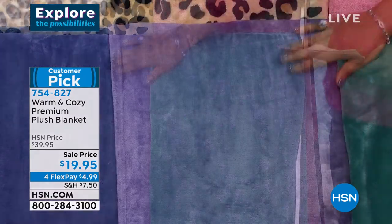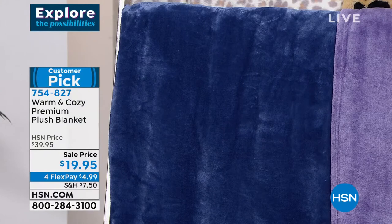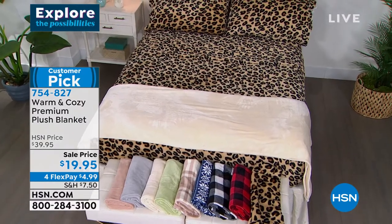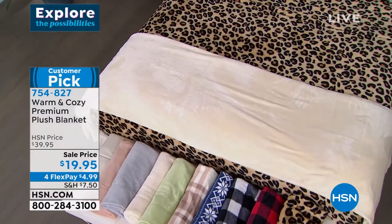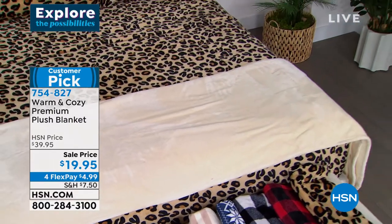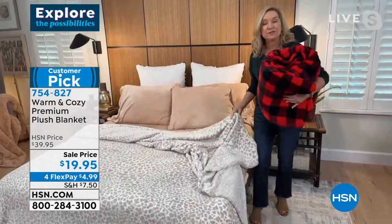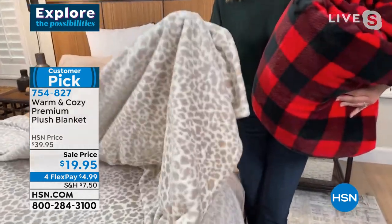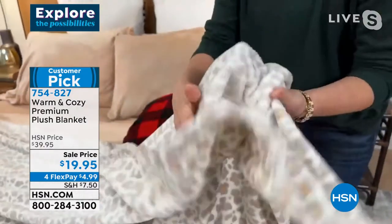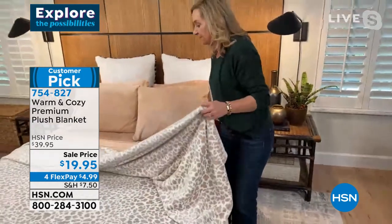We also have a warm blush solid, a traditional leopard, and a snow leopard print where the pattern is a little smaller. Then gorgeous solids: teal blue, lavender purple, and a deeper midnight blue. This is the full queen size — 90 by 90 inch square. This line started at HSN 12 years ago. These blankets are warmth without weight — super soft, brushed on both sides. For the first time this year, we brought our best-selling blanket in three different weights: lightweight, premium, and super plush. The premium is velvety soft with brushed fibers on both sides.